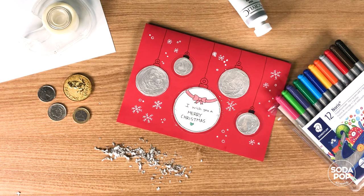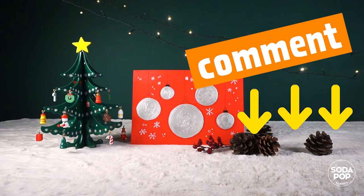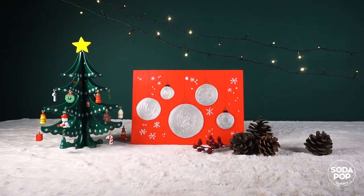Today we made a DIY scratch-off card for Christmas. You can create your own card with your own design and share your work with us by sending me an email. Try it at home and tell me how you go by leaving a comment. Thank you for watching! If you enjoyed this video, hit the subscribe button and click the bell notification icon so you can receive more content like this. Thank you! Merry Christmas! We'll see you next time.